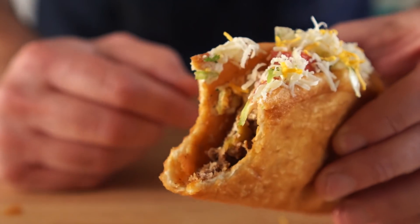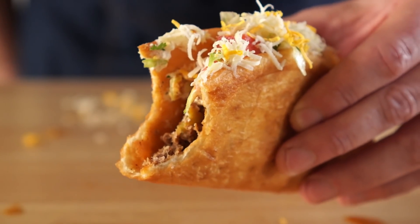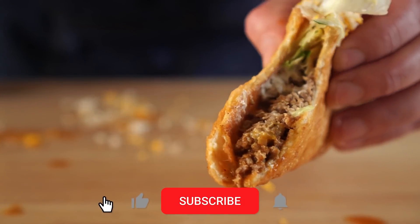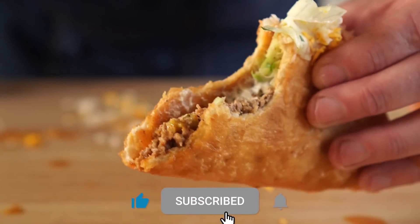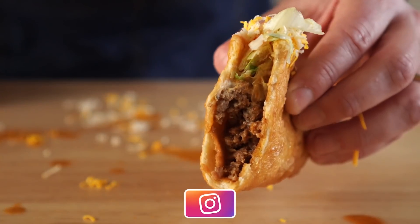It's been a while since I've had one of these without subbing half the ingredients, but this is way better than I remember. I really do hope you all make this. I also have a few other Taco Bell copycat recipes which I'll link right here. If you do make any of them, let me know how it goes. I hope you're all doing great, and I'll see you next time.